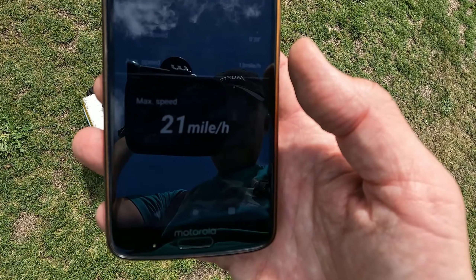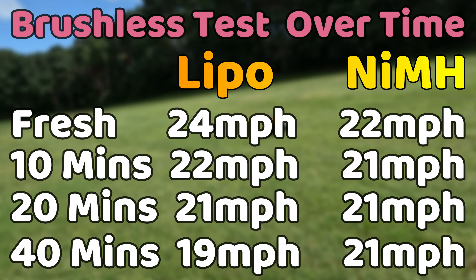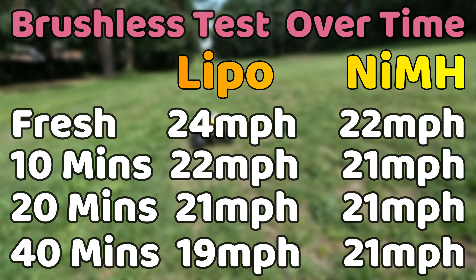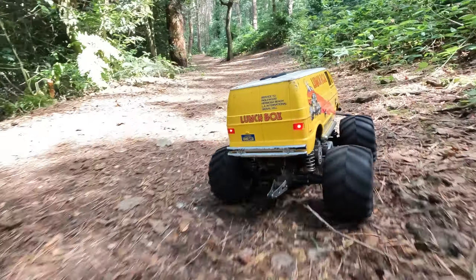To my great surprise, after 40 minutes of running it's still going 21 miles per hour. It's hard to keep track of exact run times when videoing and looking at the speed meter. I think both batteries went for about 50 minutes. So that blows my theory that NiMH batteries lose their speed much more quickly than LiPo batteries - it's all shot to pieces. What was I even thinking?